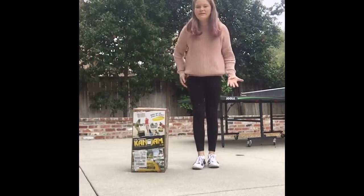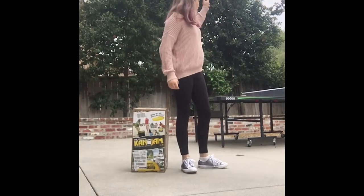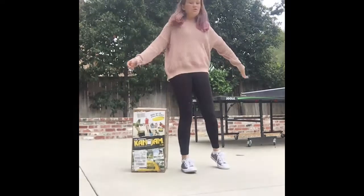Hey guys, it's Taylor. Welcome back to my YouTube channel. Sorry about the noise in the background.